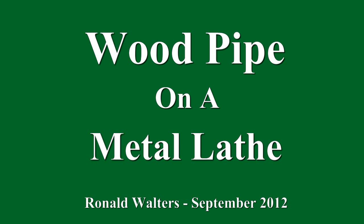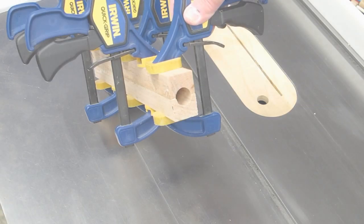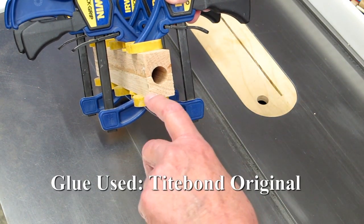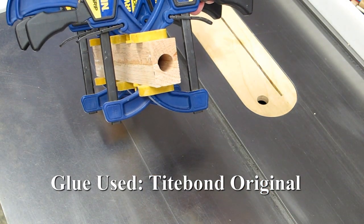I've been working on another marble machine and a more accurate piece of wood pipe was required than what I could make on a drill press. Using a three-quarter inch core box bit we cut the grooves in these two boards and glued them together. When the glue's dry we'll cut this back, even it up, and get ready to put it in a lathe.